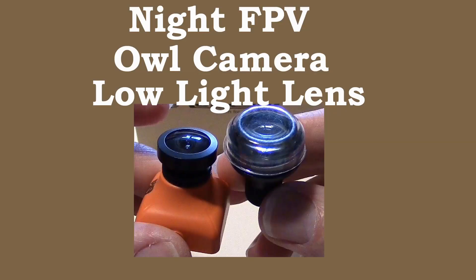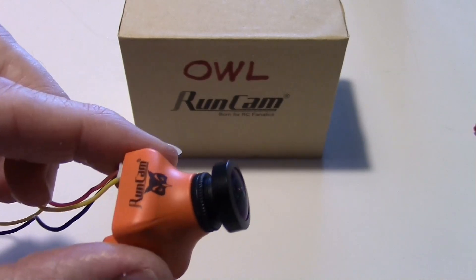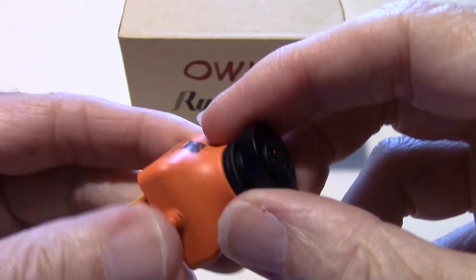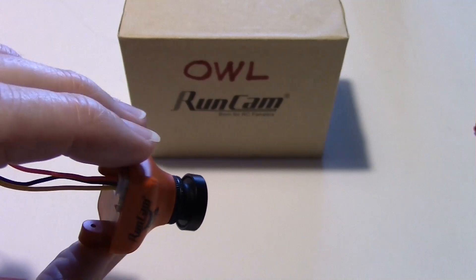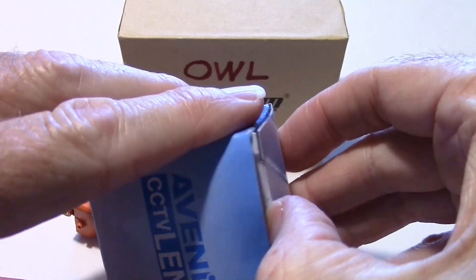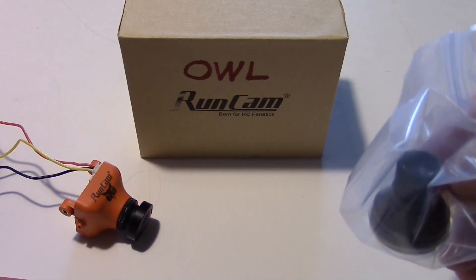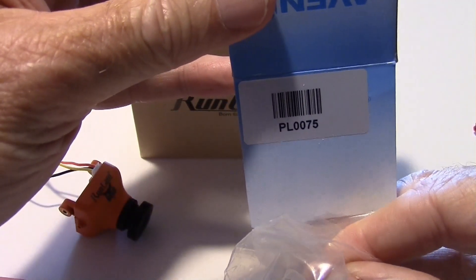Hello everyone, this is Dave from Retired Time Productions. I've got one of the new RunCam Owl cameras here. This isn't really an Owl camera review — I've already done one. What I want to propose is that even though the Owl is a very good camera for low light conditions, we might be able to make it better by adding one of these. This comes from SecurityCam2000, which is affiliated with RunCam — basically the same company — and it's a PL0075 replacement lens.